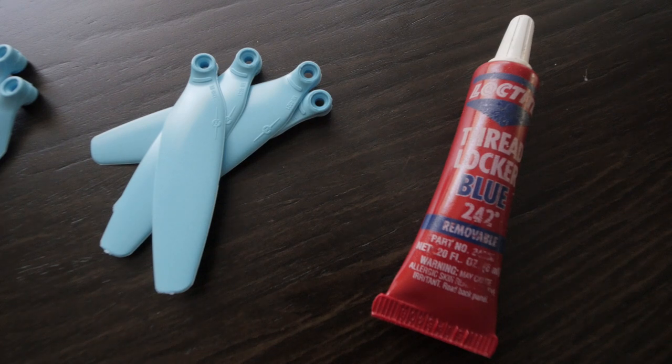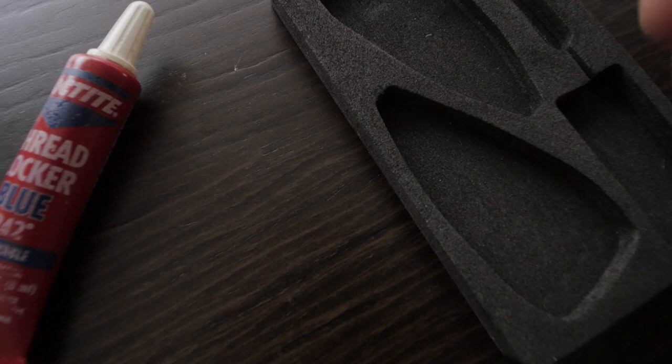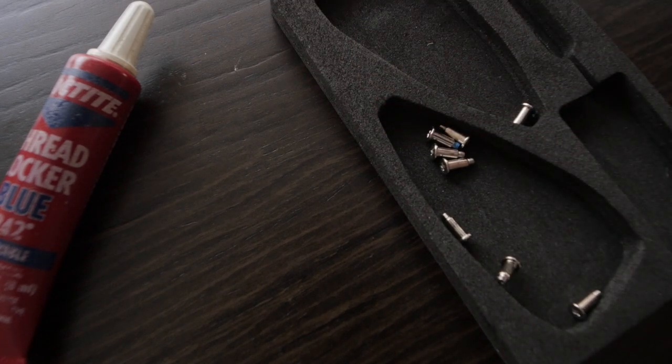You might also need some Loctite or other thread locking compound if your propellers and screws didn't come with it already on. The DJI screws have it on the end, and the Master Air Screw propellers I'm upgrading to also have it — you can usually tell because it looks like there's a little bit of blue paint on the end of the screws. That keeps the screws from unthreading so you don't lose a propeller mid-flight. Finally, keep a little cup or container handy for your screws so they don't roll away.